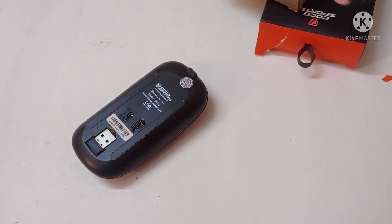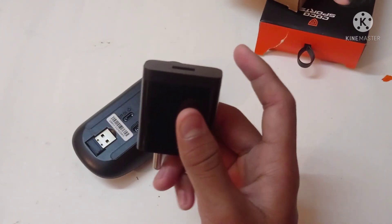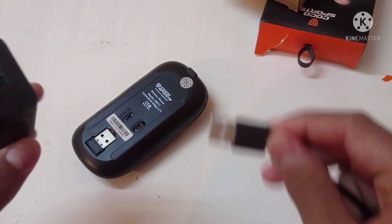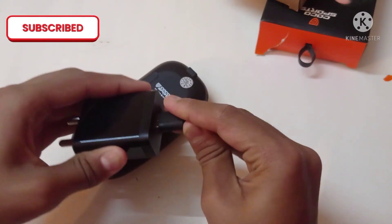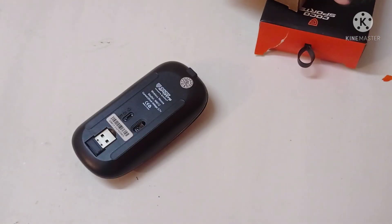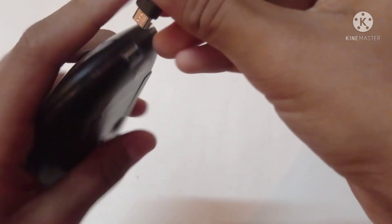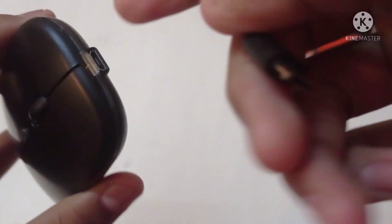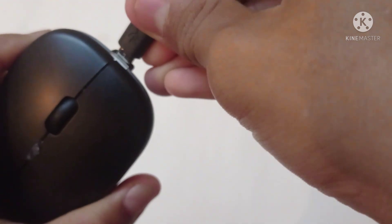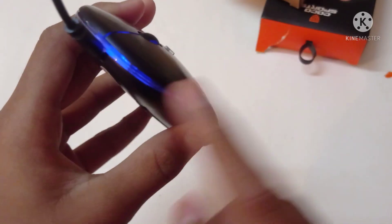We need to charge the mouse. We use the mouse charger with a mobile phone adapter. The adapter will connect to this wire to extend the charging wire.